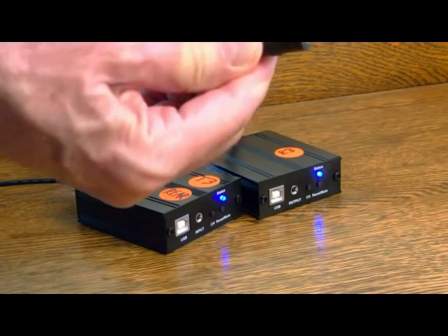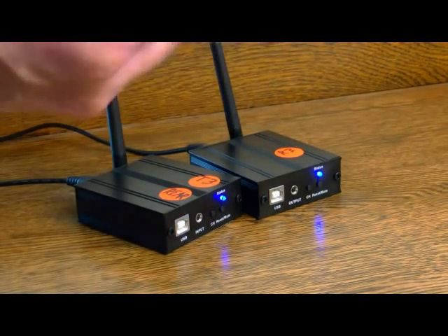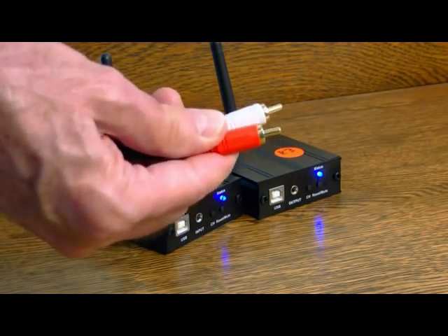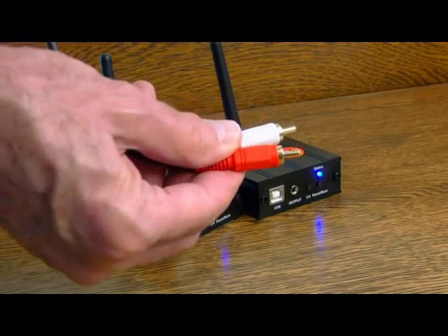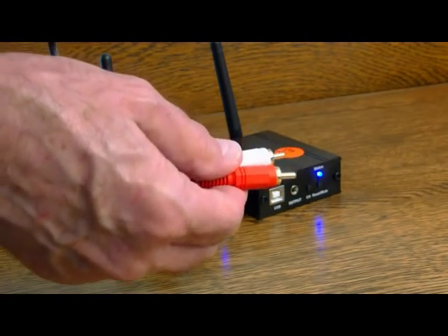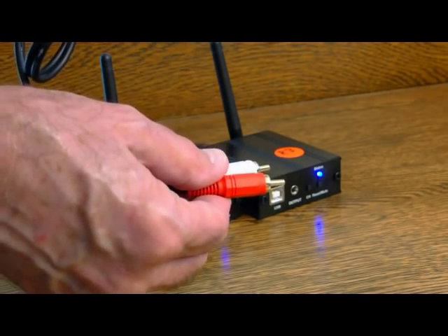This end will plug into either the transmitter or the receiver, and in the case of the transmitter you plug the two RCA plugs into the pre-outs of your choice on the back of your receiver or processor. You could use them to power the rear channels, which is what I've done in my case, or you could use them for zone two to have wireless analog stereo transmitted to another hi-fi system in a second room.